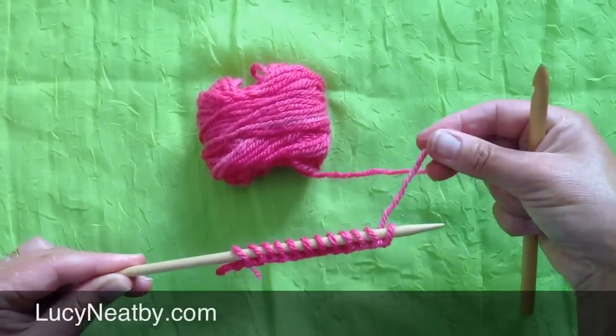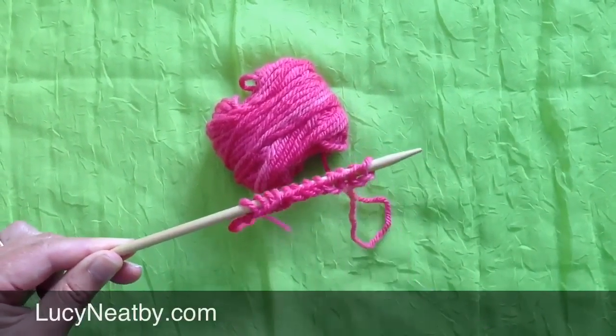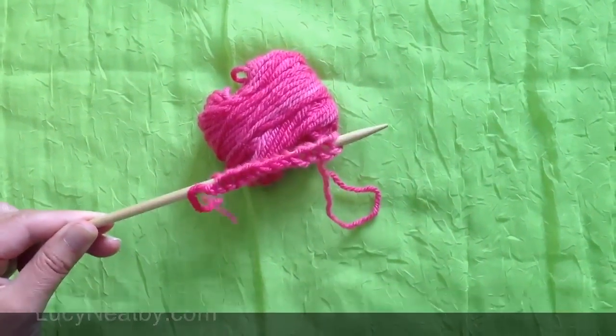Now I could proceed and just work my garment in pink. This edge looks very much like a bound-off edge, and that can be useful on something like a scarf, where the two edges are in close proximity to one another.